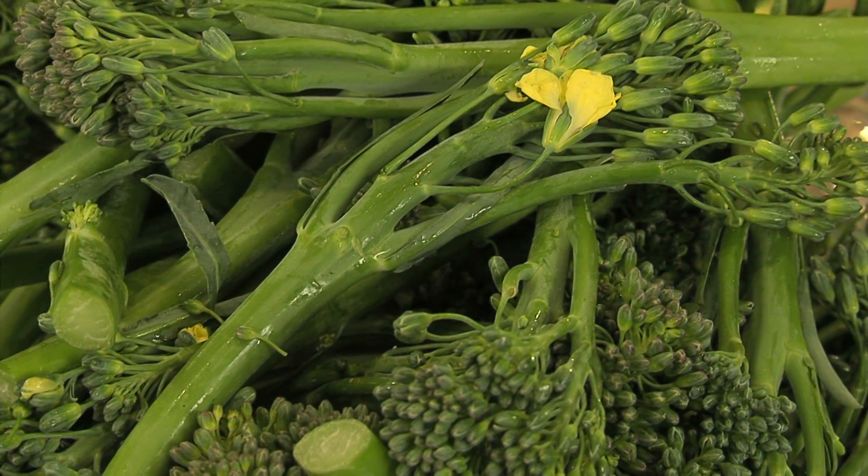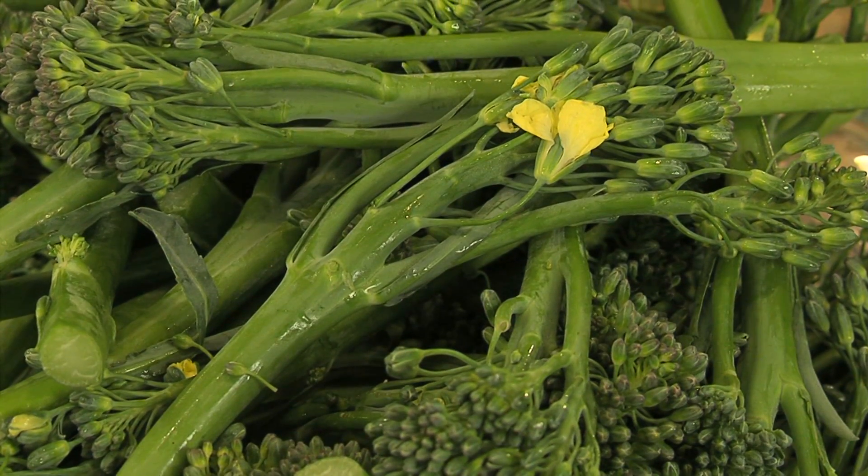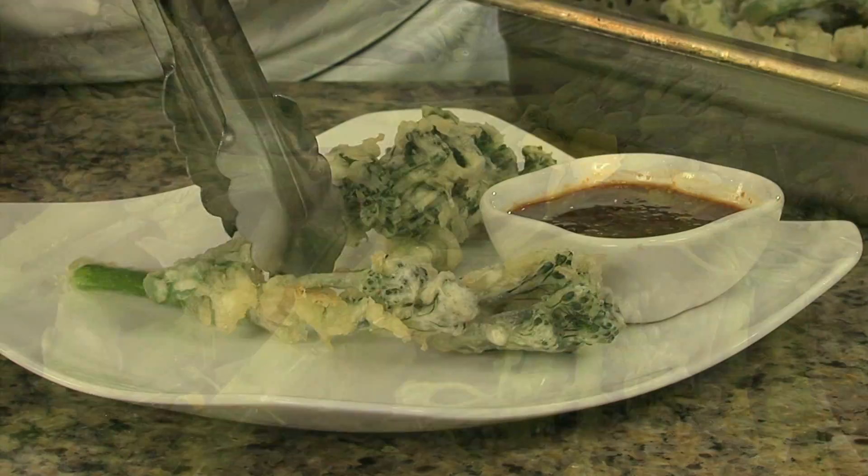The real beauty of broccolini is the variety of ethnic presentations it affords. Asian: try tempura, stir fry, or fresh spring rolls.